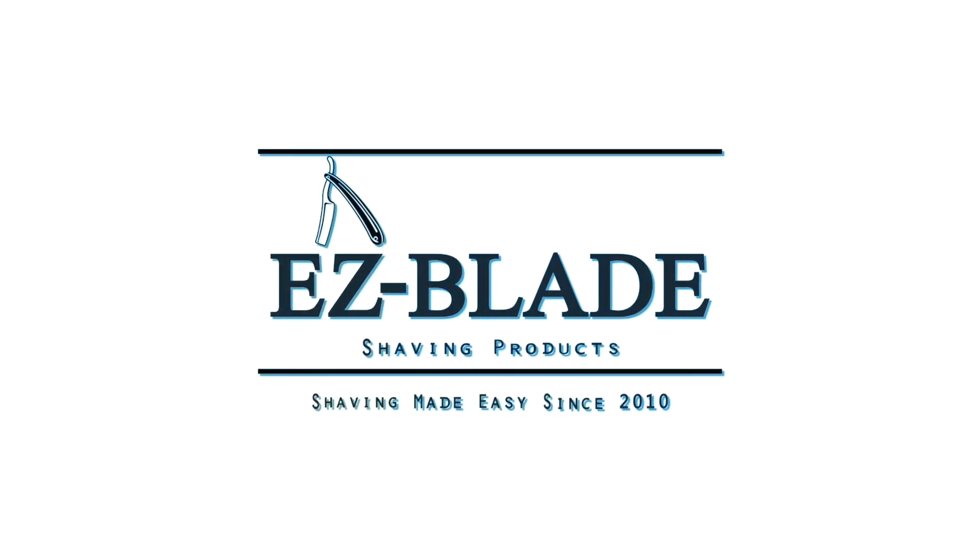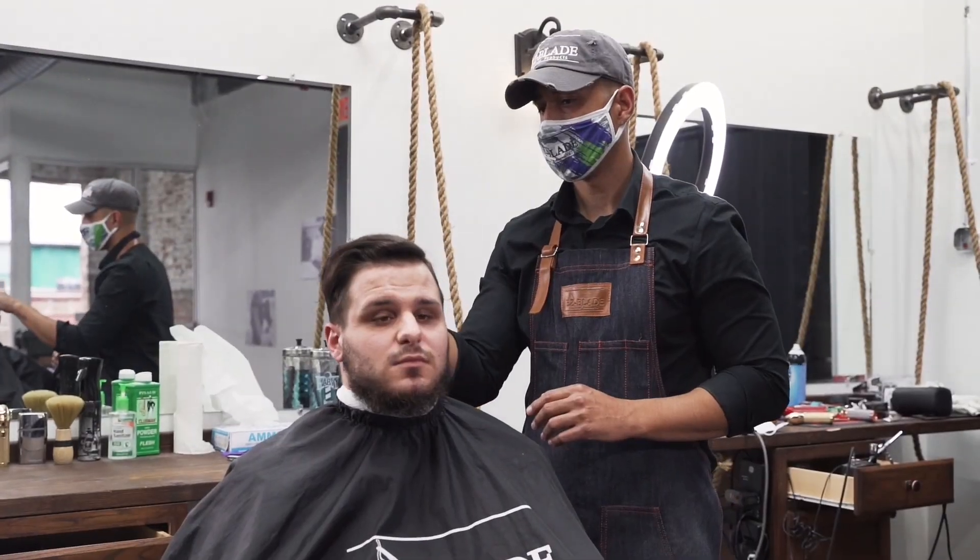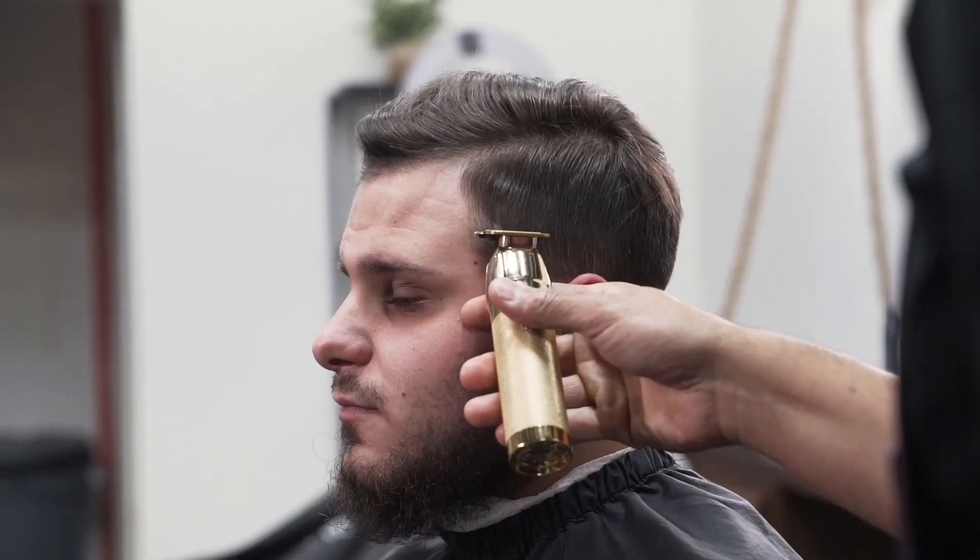Hey, what's going on guys, Jay here from EZBlade Shaving Products. Today we're going to do a comb over skin fade and we're also going to do his beard. Let's get into it.